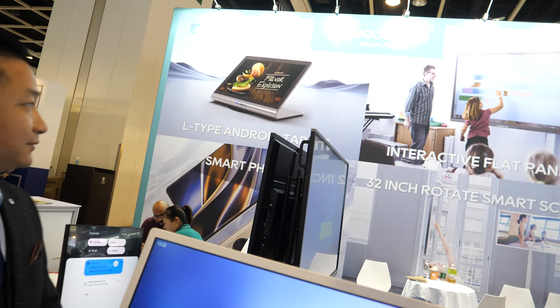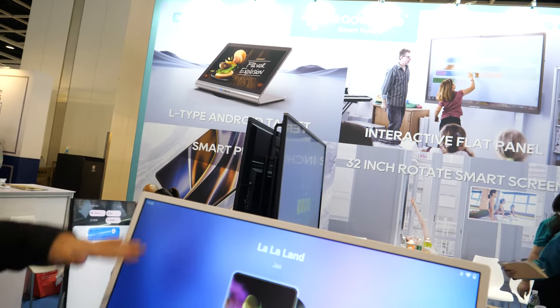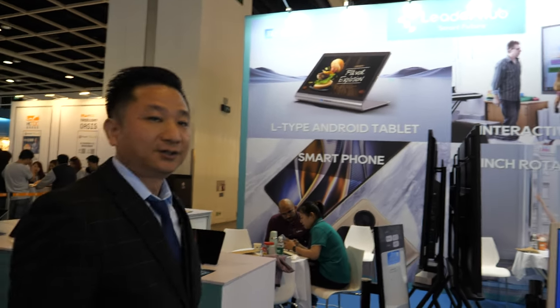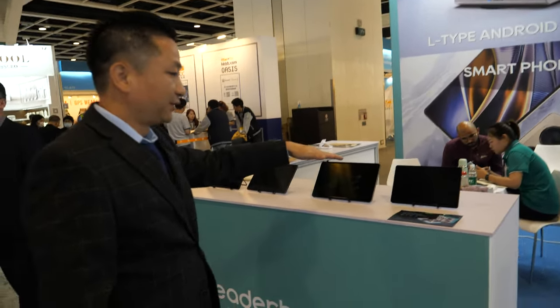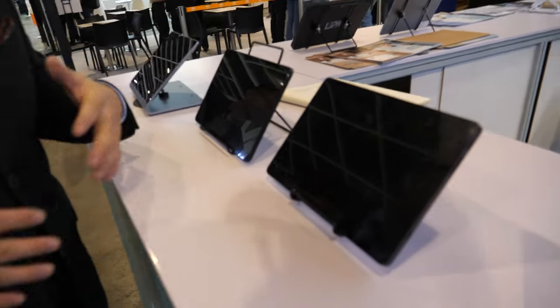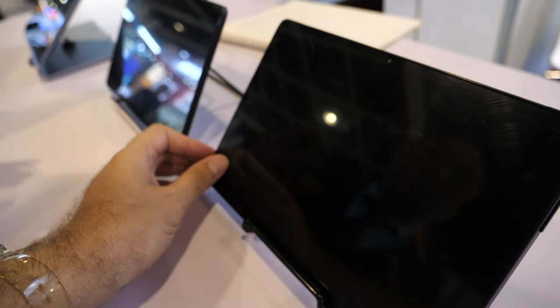So I see on your screen behind: interactive flat panel, 32-inch smart screen, and it also says smartphone and tablet. Which one is the latest? All of these are the latest — designed by ourselves. We design the products in series.